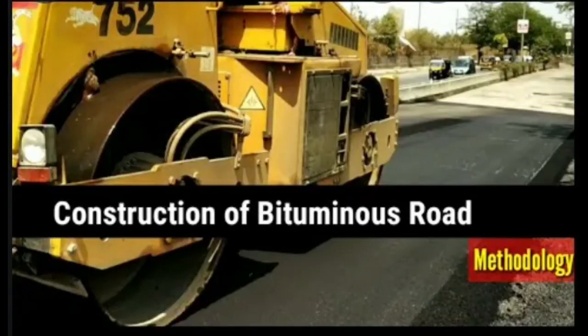Hello guys, welcome to the channel. In this video I am going to explain some of the basic construction procedures of bituminous premix carpet road and how I did it at my site.